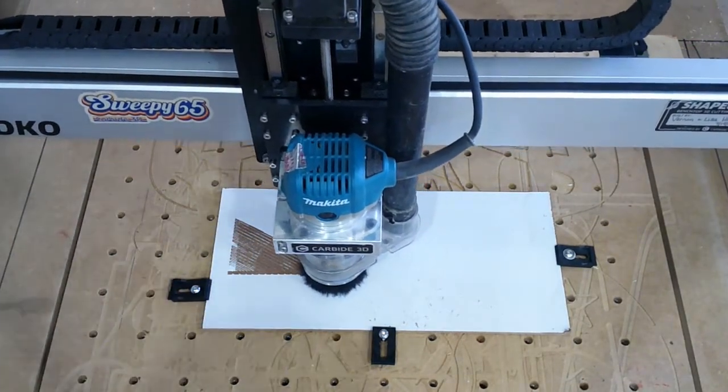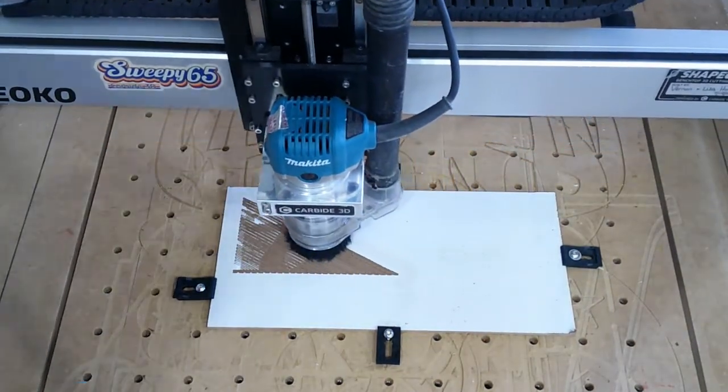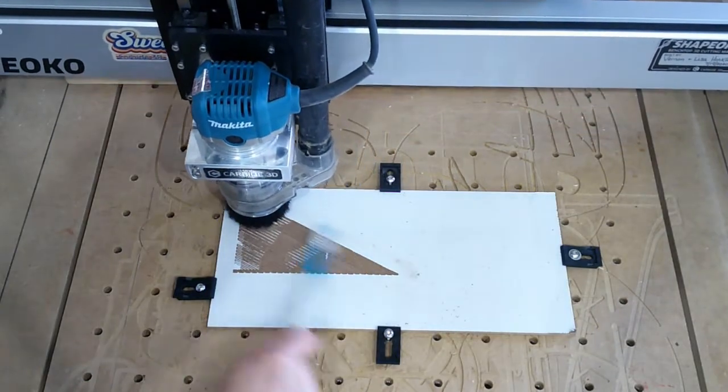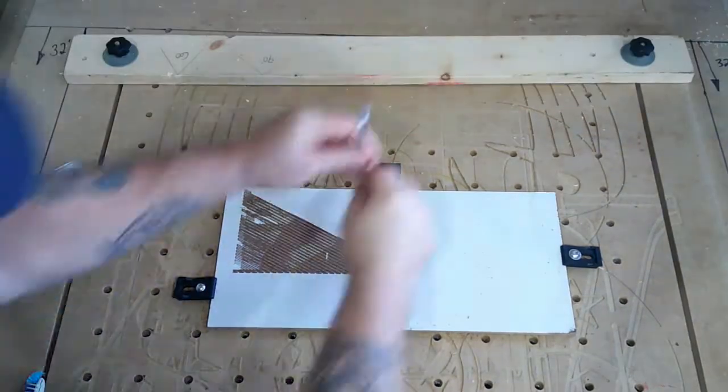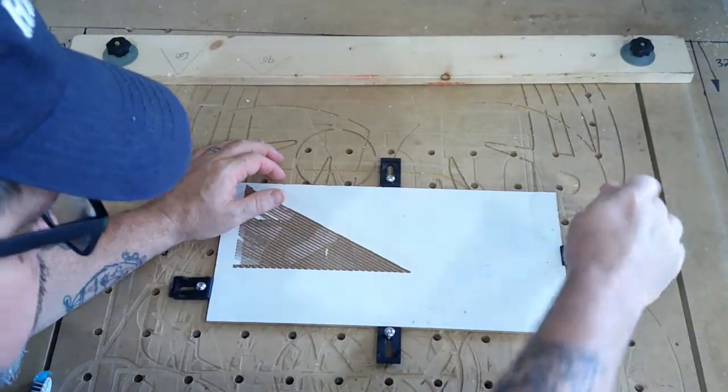It's basically taking a photograph or an image from your computer, loading it into the Carbide Create software, and allowing the machine to carve that image into a piece of wood. Now what happened here was I realized that I had zeroed the machine too high on the stock.